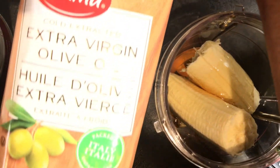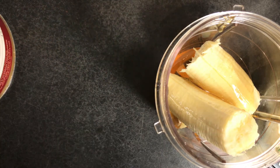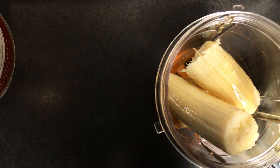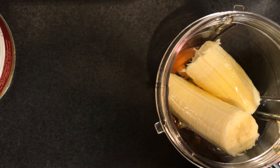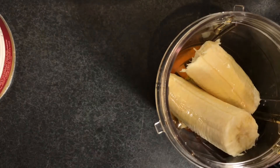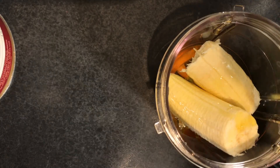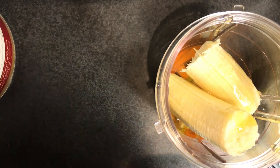Next, I take my extra virgin olive oil and I'm going to also put two tablespoons into the mix. The reason I use this much is because I really wanted it to go all over my hair from the roots to my ends, to treat my split ends so that all my hair is treated. Put in your two tablespoons of olive oil and then blend, blend, blend.